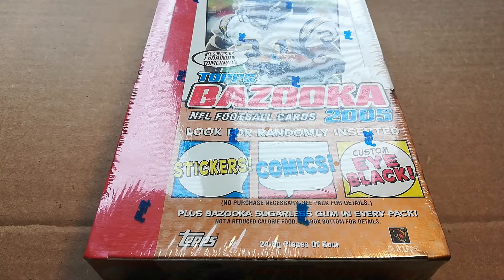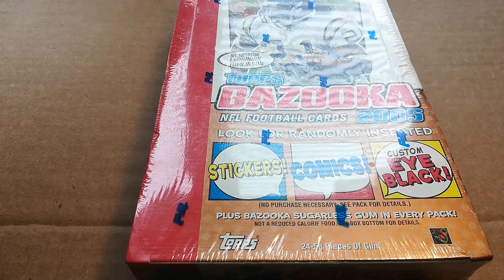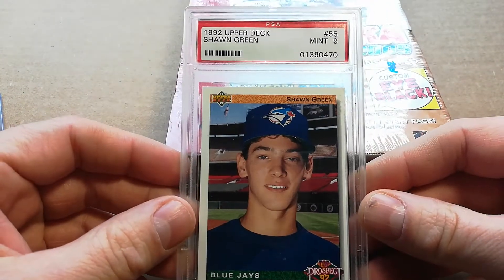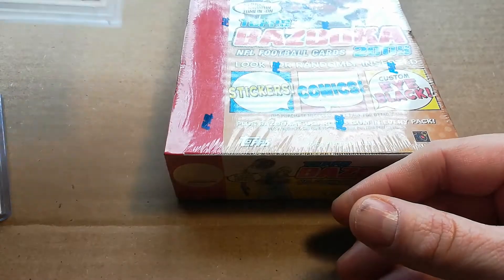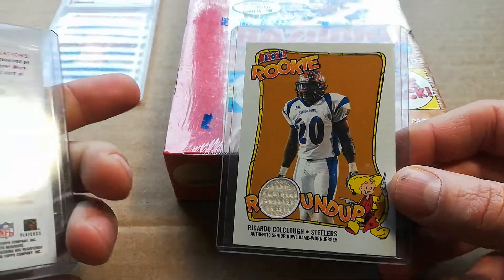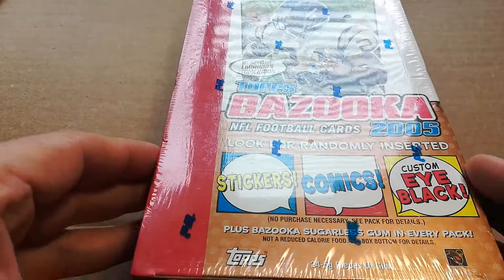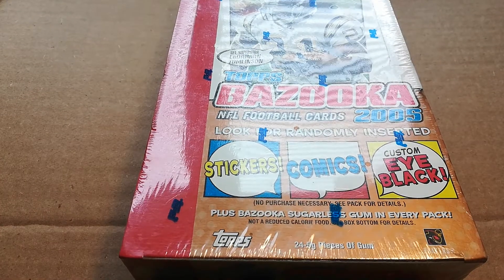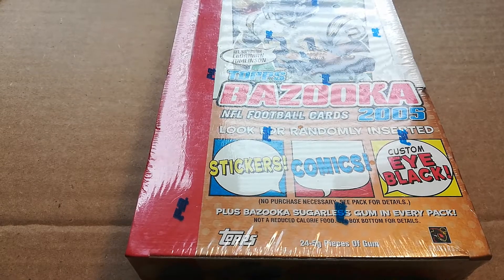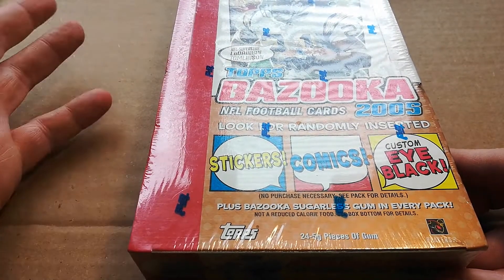How's it going everybody, hope you all had a great weekend. I got this 2005 Topps Bazooka, gonna bust this open. Got a giveaway going on — I'm giving away the contents of the last box, plus a graded card: a 92 Upper Deck Shawn Green. To enter, you have to be subscribed to the channel, like my last video — the 2004 Topps Bazooka — and comment, because I'm going to do a YouTube comment picker to decide the winner.